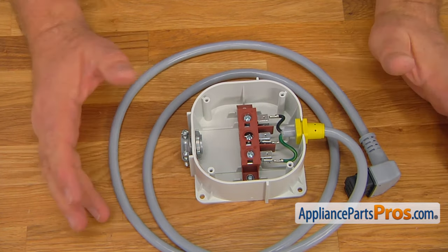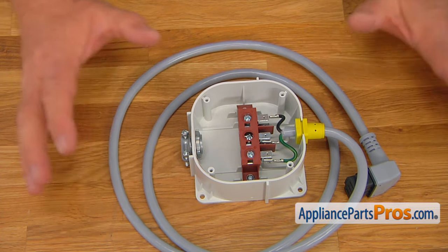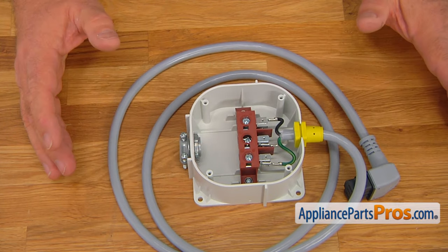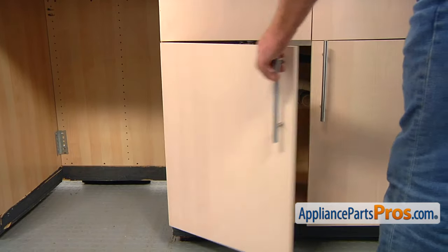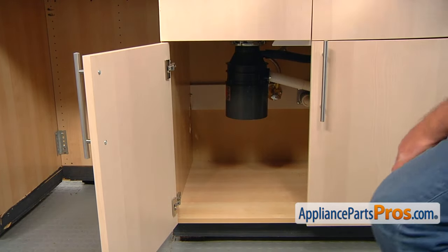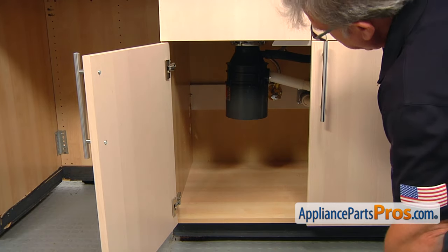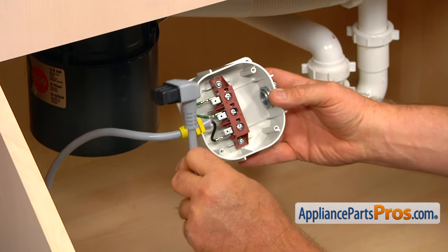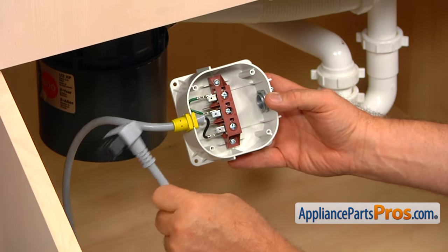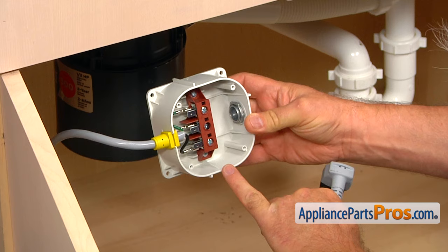Now we're going to take it under the sink and choose a good spot for it. Remember, we're not supposed to install this junction box behind the dishwasher. So we're going to open the door and get underneath the sink, and choose the right spot for the junction box placement. We need to place it at the back wall near the opening in the divider. We're going to start by putting this cable into the hole in the divider and pull it out, and then place this junction box on the spot we plan to mount it on.